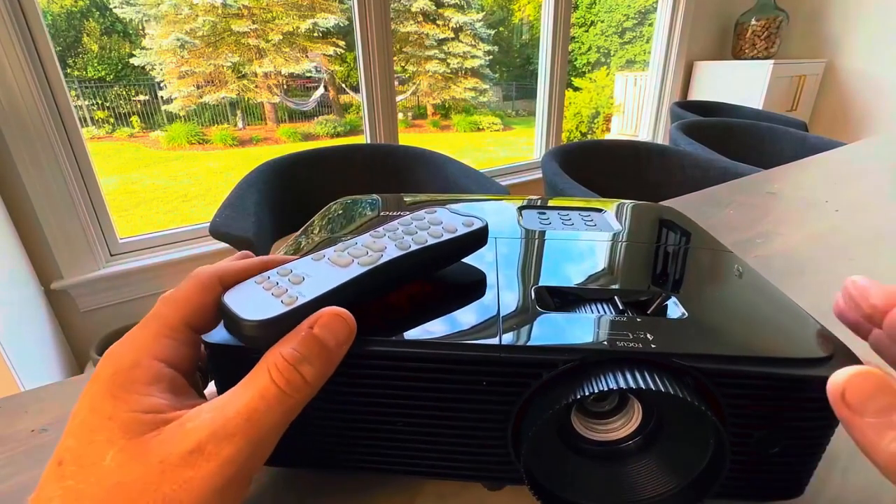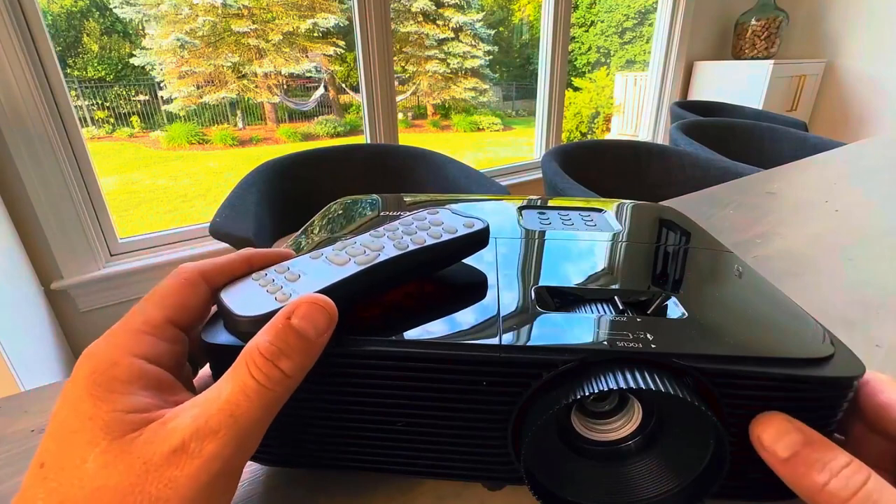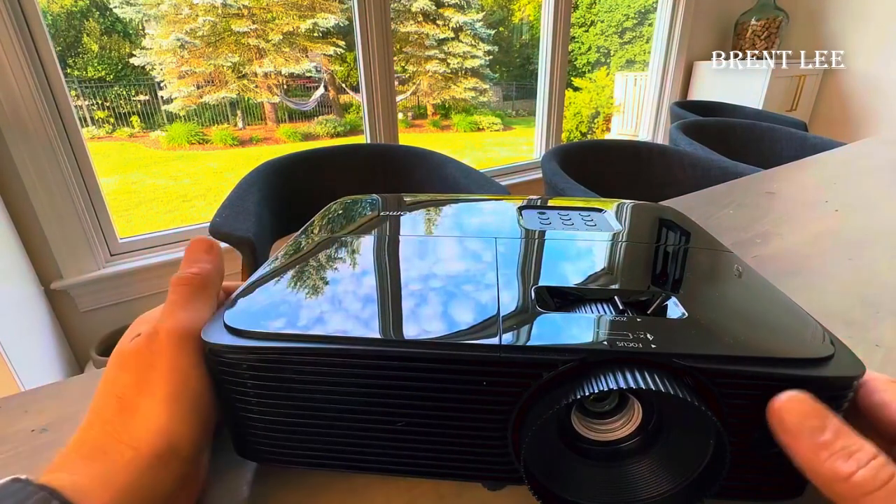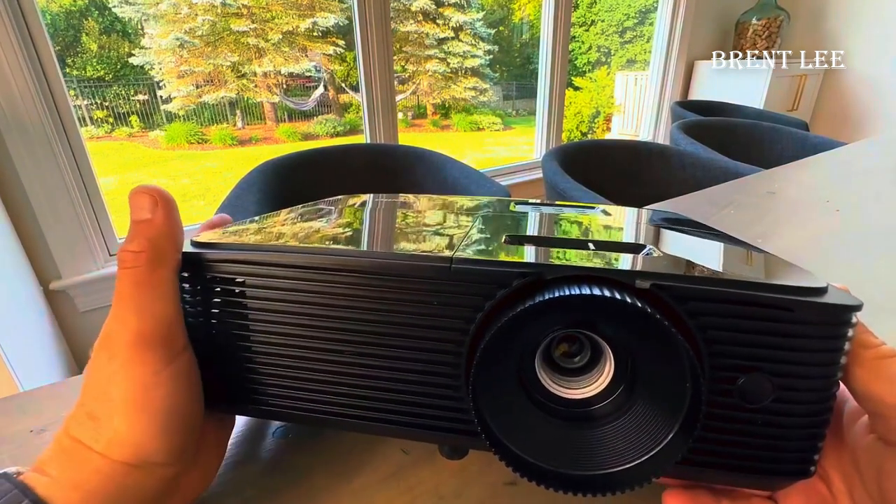Hello, this is my projector, the Optoma HD 146X, which I purchased on Amazon. It's at a really great price point, and it's one of the best ones on the market for this price point. I'll explain why.